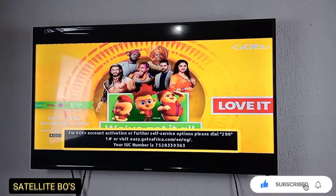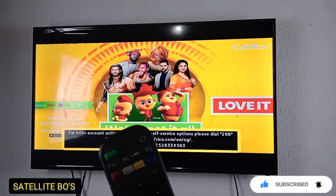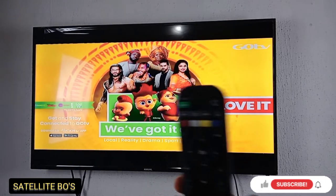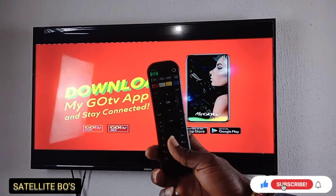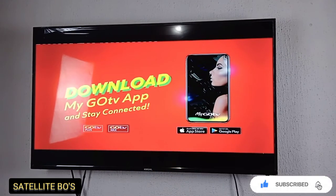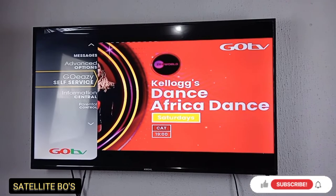All you have to do is press your Menu button — this green button up there. That's your Menu, the green button up there. Press your Menu button.